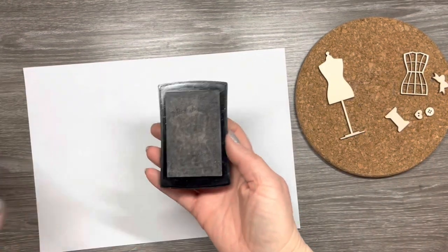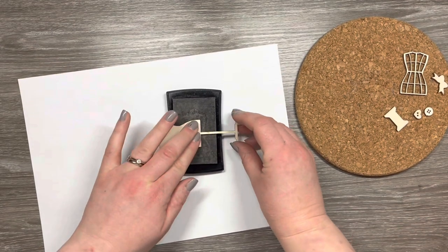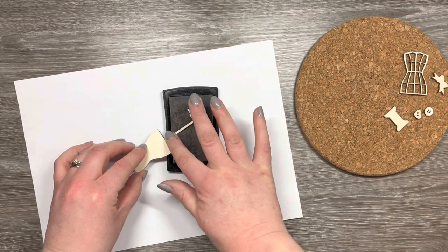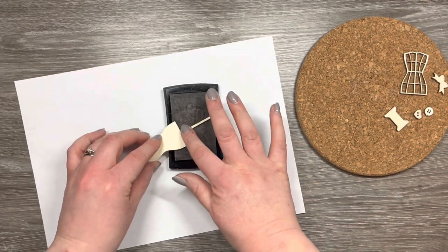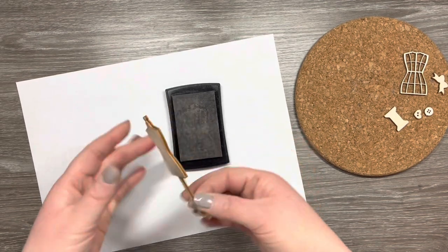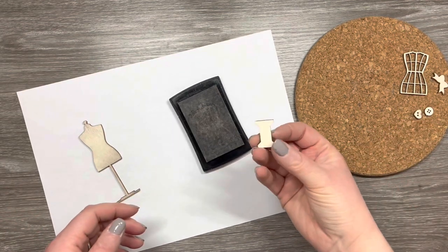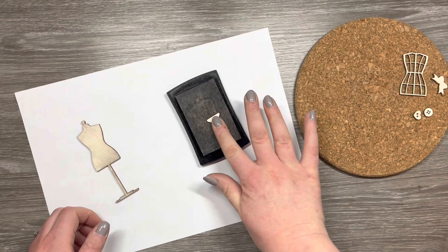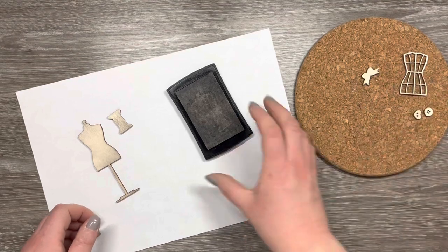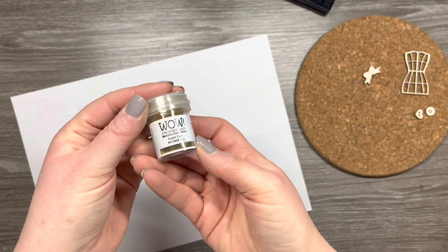I've got a piece of scrap white paper and I've got my VersaMark embossing ink pad. As you can see my embossing ink pad is black and that is just because I've contaminated it with my ink pads. This is great when you're embossing with colours that are more opaque, but if you want to emboss with a clear powder, my embossing pad is no good for that anymore. But it doesn't mean you can throw it away — you can still use it. I do have the refill for the VersaMark and I still use it for a lot of projects.